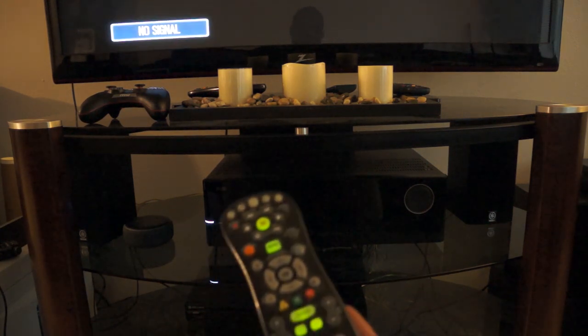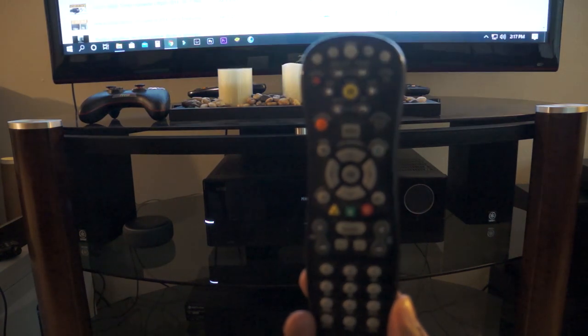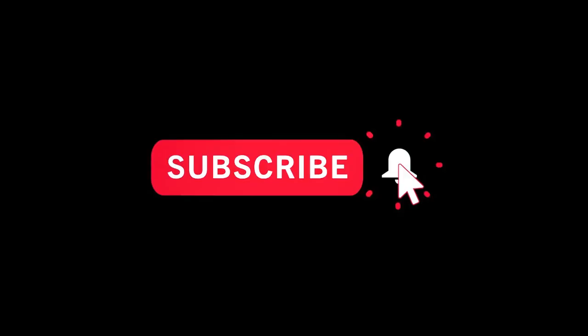And that's it! That's how you program your AT&T Universal Remote. If you find this video interesting please give it a like and subscribe, and remember to hit the notification bell for future videos. See you on the next one!